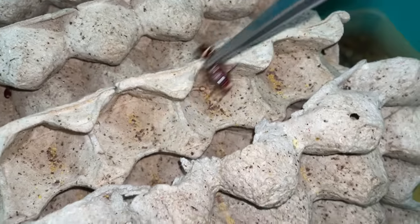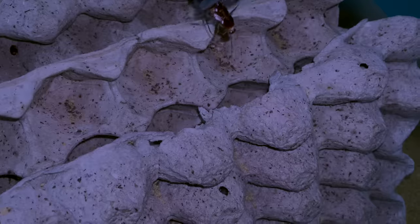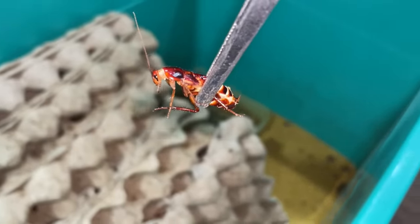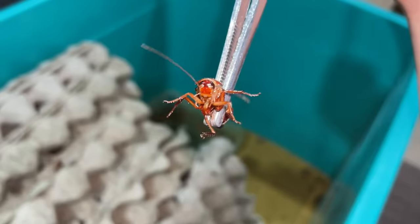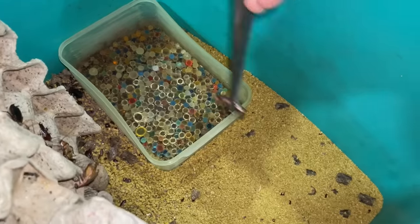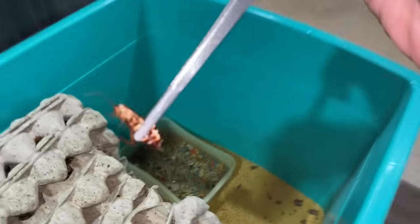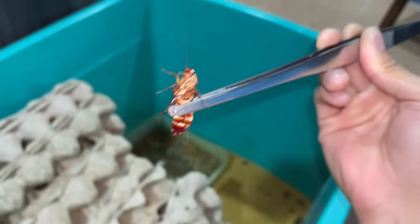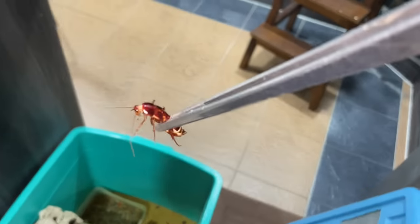That is freaking brutal. I give them a lot of food - this yellow stuff is their food, and water crystals for their water source. Why do you kill your friend? I don't understand. So yeah, look at that - I'll show you my colony after this one pays for her actions.